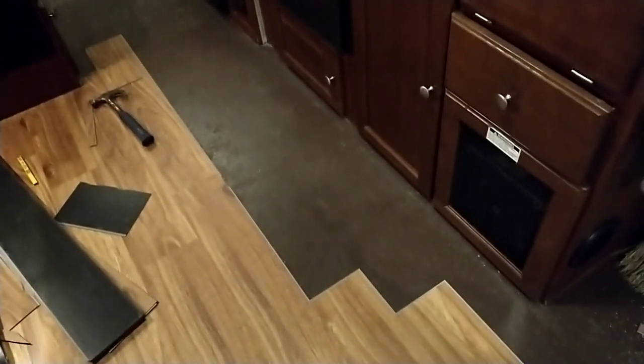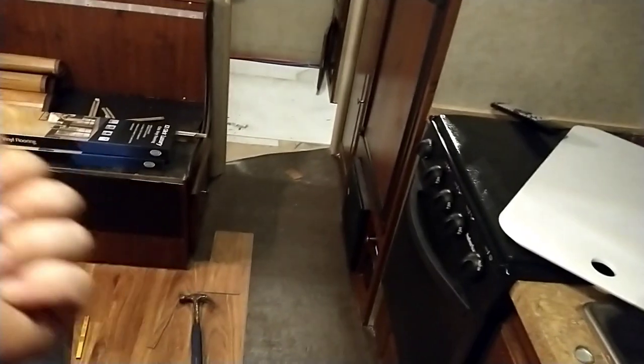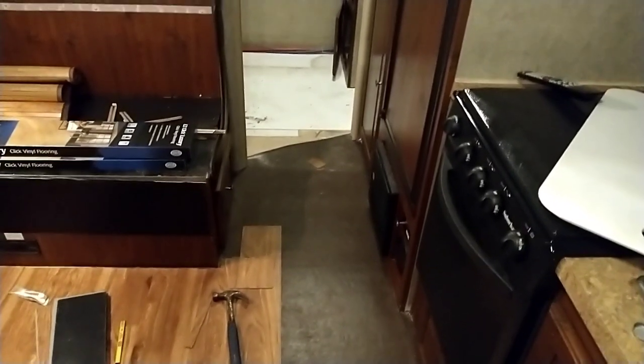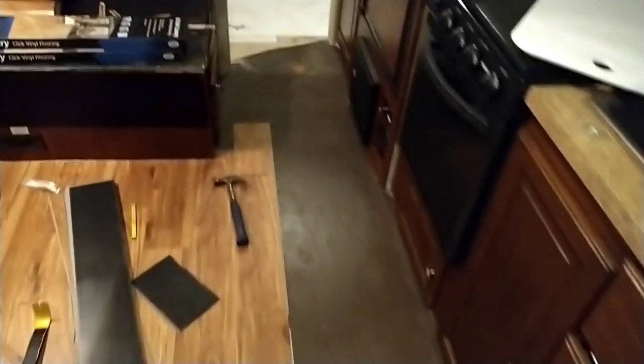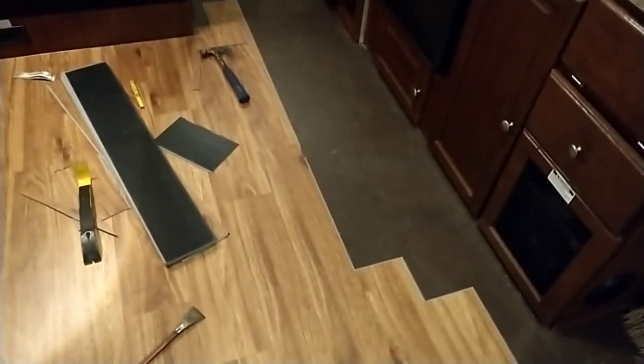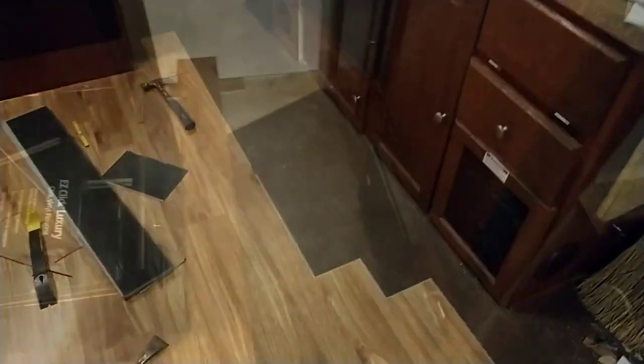I need enough planks to shoot a straight line all the way back - taking this row, that row, and this row all the way through. Then I'll have to lay the floor backwards going back the other direction to fill in the bathroom. That's about the only way I know to do it. This flooring has been pretty easy to work with. Since it's the cheap stuff it's pretty thin, so you've got to be careful with the edges, but that also makes it easy to cut.